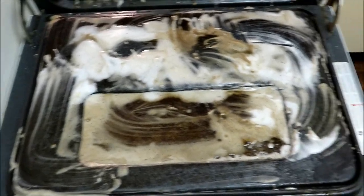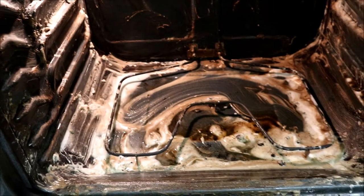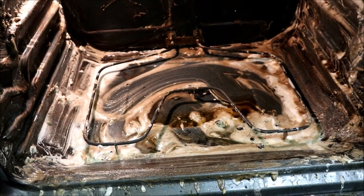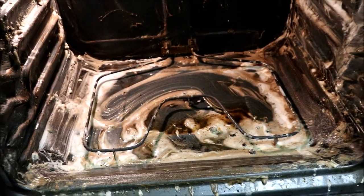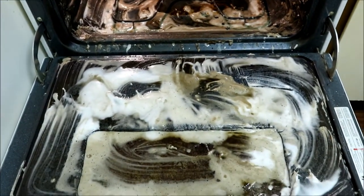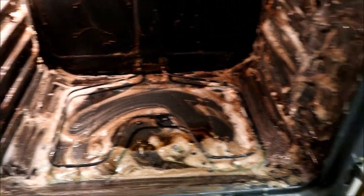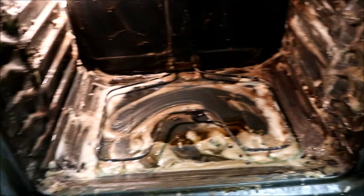So this is what it looks like on day one — the first time I put the paste on. Since it's been so long since I cleaned the inside of the oven, I'll leave this paste overnight and then spray it down with vinegar and repeat the process one more time, just so I can get the inside of the oven looking super clean. Alright, I'll see you tomorrow.